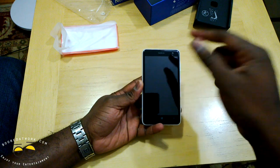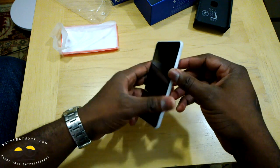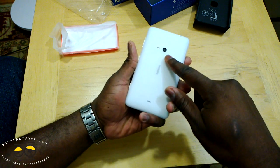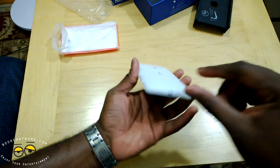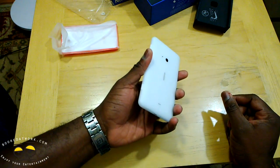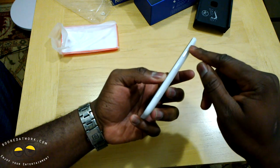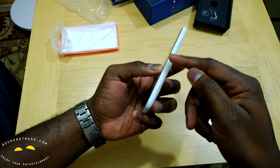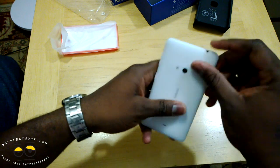This is a 4.7 inch display. You've got that front facing VGA camera. In the back you've got a 5 megapixel camera, and of course that's your speaker. Micro USB here. This is running a Snapdragon 400 dual core processor. As we traditionally see with all Nokia devices, your volume rocker is on the top, power button and camera button at the bottom, and your 3.5mm jack.